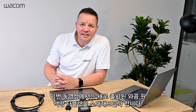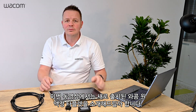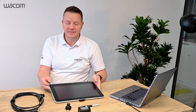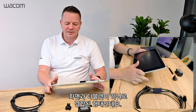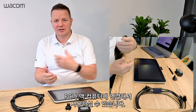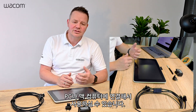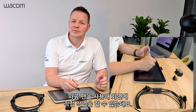Hi, it's me Guido again and in this clip I will introduce you to the new Wacom One Interactive Pen Display. Here it is. So basically what it is, it is a screen and a tablet in one and you can connect it to your PC or Macintosh computer and you can use the Wacom pen to write directly on screen.